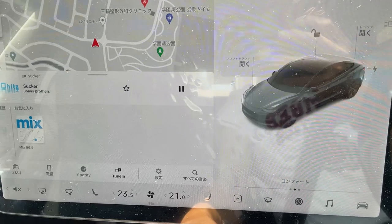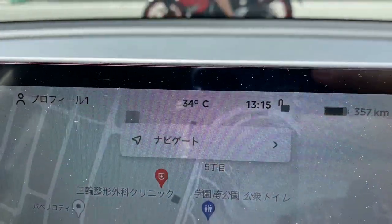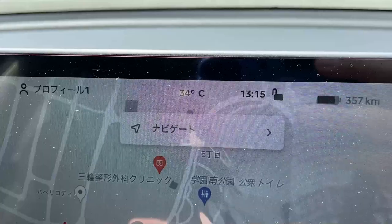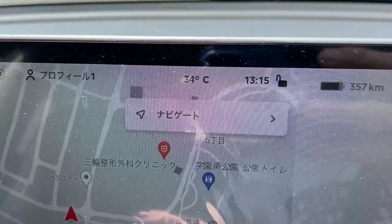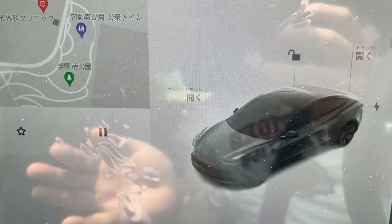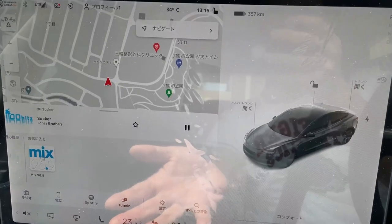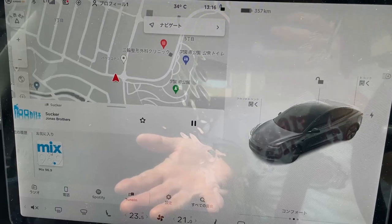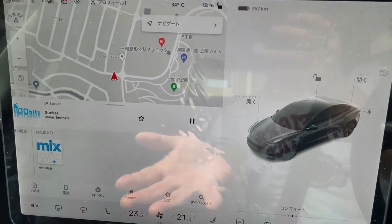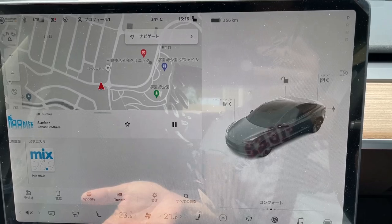I'm going to quickly show you how to use the air-conditioner. It is currently 34 degrees Celsius and it is July 26th 2021. You're going to have to know how to use the air-conditioner in the summer and the heater for the winter. I'm going to show you how to turn on the air-conditioner.